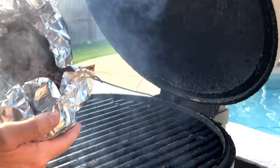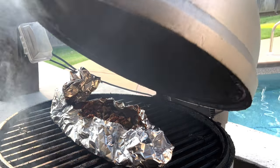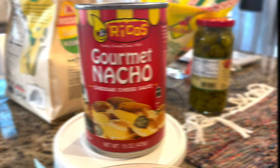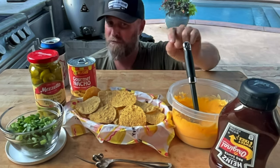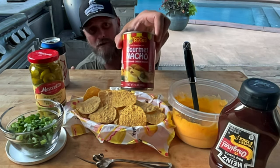We've got our packet of chopped brisket here. We're just going to put this on the grill and get it nice and warmed up and get some more smoke on it. We're rolling with some Rico's Nacho Cheddar Cheese Sauce in a can — it's wonderful. We've got all of our ingredients here. We have the round tortilla rounds — don't get the thin ones, they break and they're no good for this kind of thing. We've got the Rico's Gourmet Nacho Sauce, heated up in the microwave. We've got the chopped brisket back here on the Kamado — we're going to go grab that and we'll be right back.